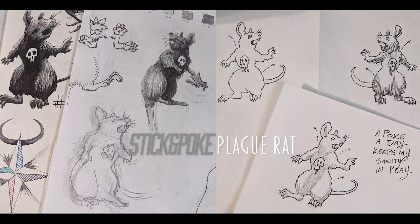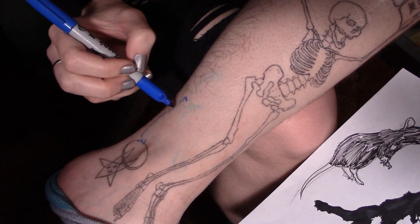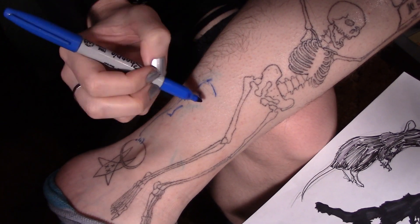Hello, welcome to my stick and poke tattoo vlog. This is my fourth tattoo, technically fifth because I started one on a friend, but we won't talk about that one right now.